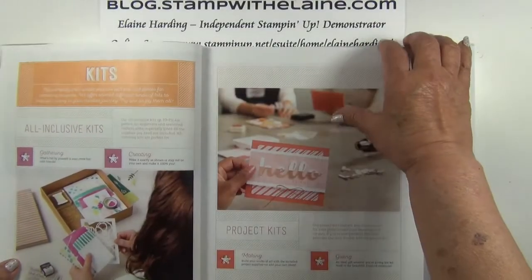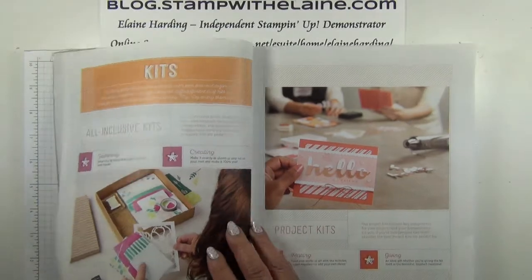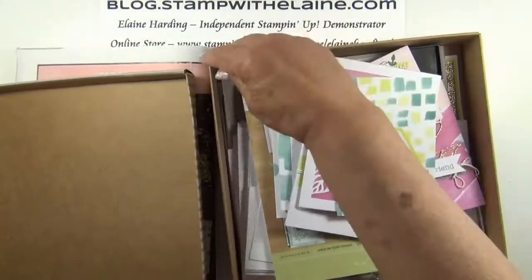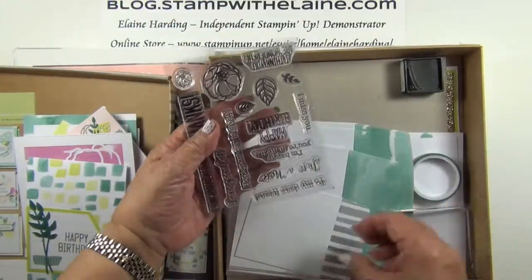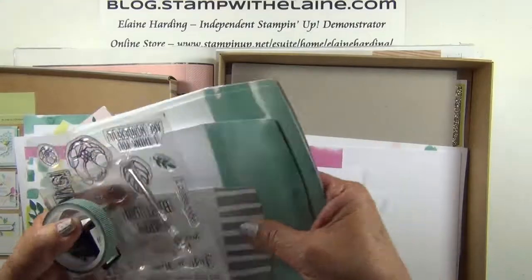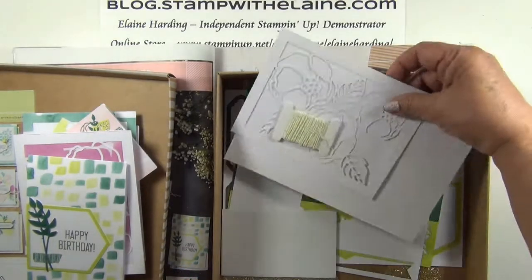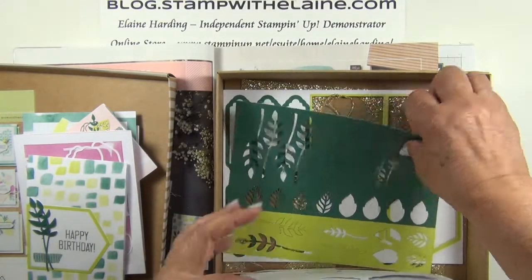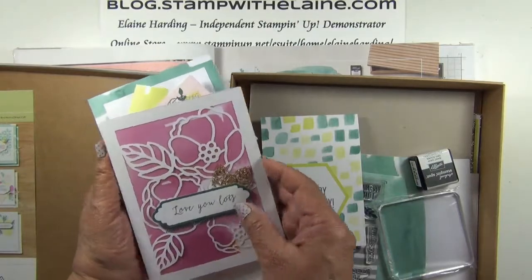Dotted around the book, there are also kits available, where the all-inclusive kits will have the dies, the stamps, everything you need, and even a clear block. This one is the Soft Sayings kit, and I've pre-made these for my launch party. It will come with a set of instructions. It has the clear stamps and a block, a stamping spot, washi tape, accessories, envelopes, card stock, punch outs, dimensionals, and even the linen thread. As you can see, I've used some of these to make these cards, and they are just beautiful.